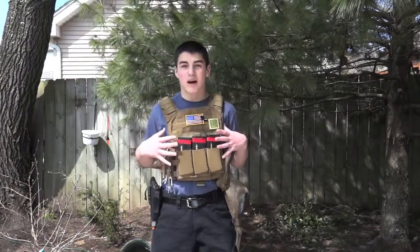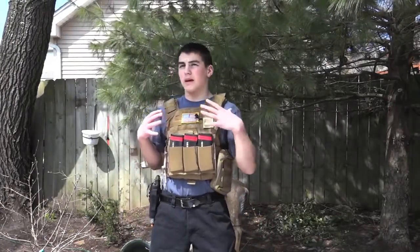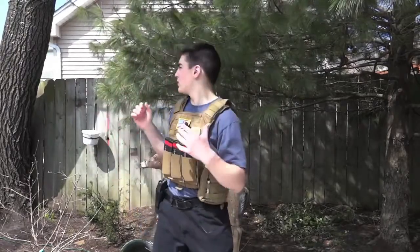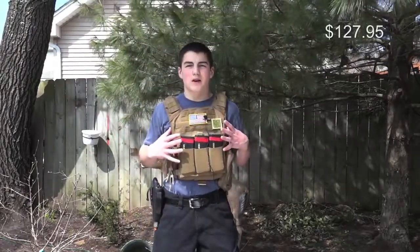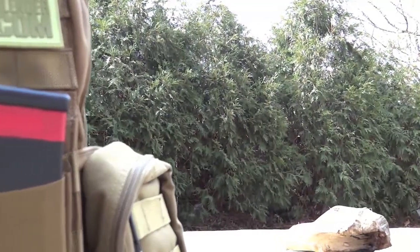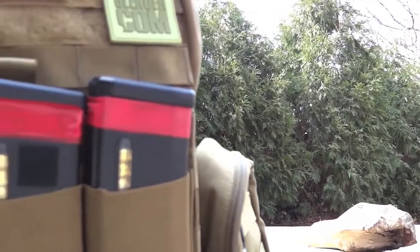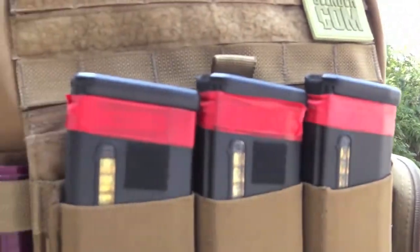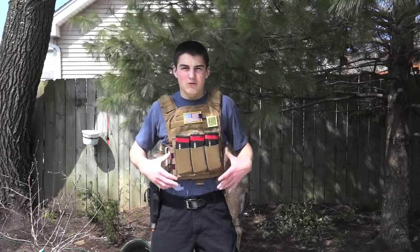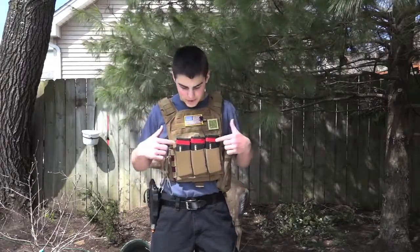For my chest rig, I have the Banshee plate carrier. This is the Banshee plate carrier — I forgot the brand, but it's a Banshee plate carrier. A lot of you run it, and that's for a good reason because it's really good. I love this thing. It's really thin and light, made for lightweight uses and stuff like that.